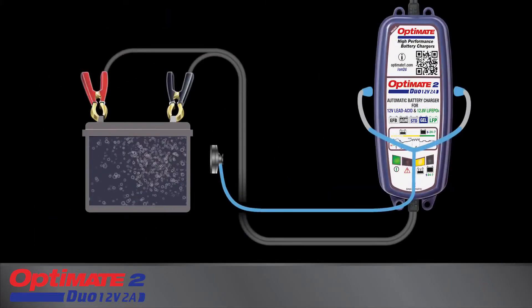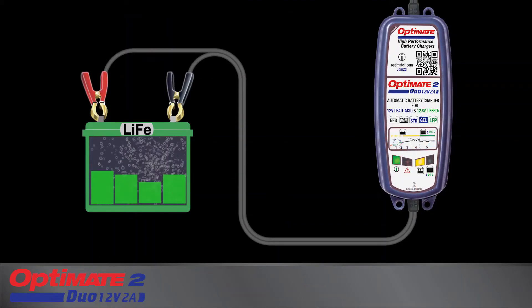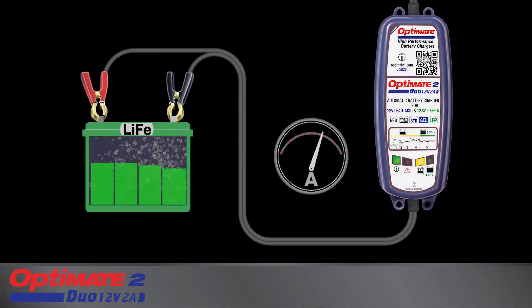During recovery, the battery is tested. Charging may be interrupted for a battery that has suffered permanent damage. But after recovery, maximum charge current is delivered to bring the battery to full charge.